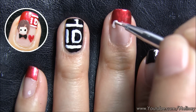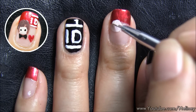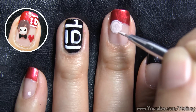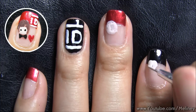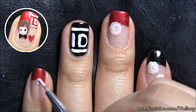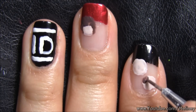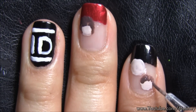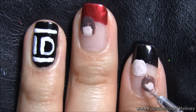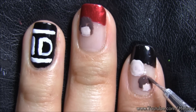Now, draw in 5 circles for all the members of the band. I've split them up onto 3 fingers. You can put your favourite one on the middle finger along with the heart. Next, we are going to distinguish the band members by giving them different hair colours, just like what they use for anime characters. They pretty much all look the same, but because their hair colour is different, we can tell the difference between them.